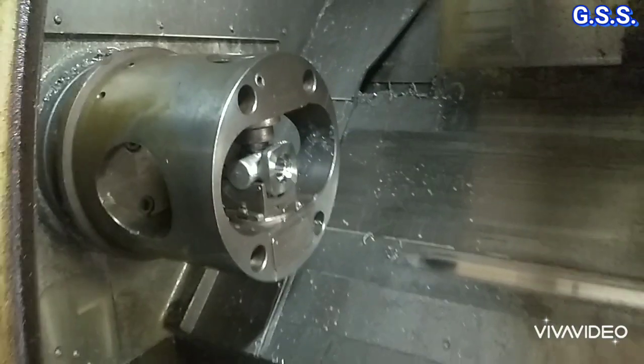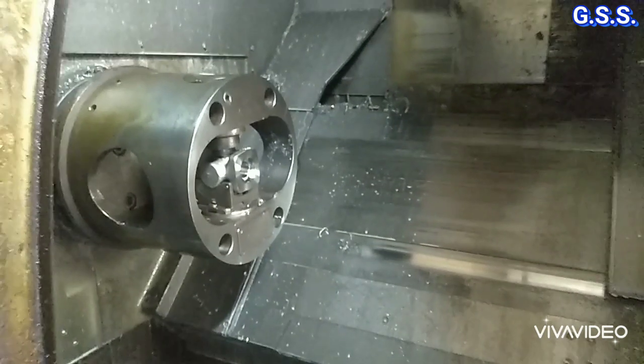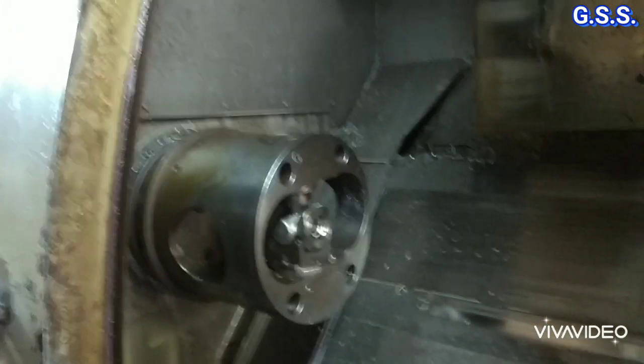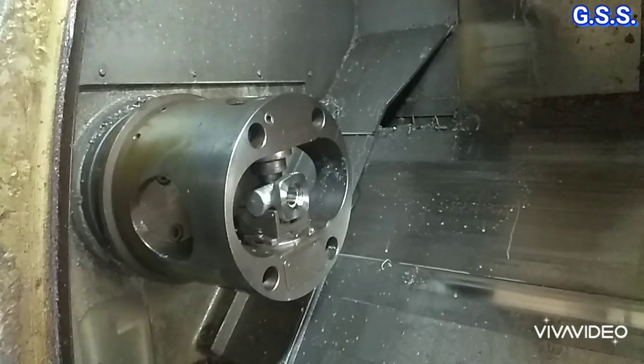This type of accurate machining of the valve body is not possible by manual machining. It is only possible by machining using a CNC machine.